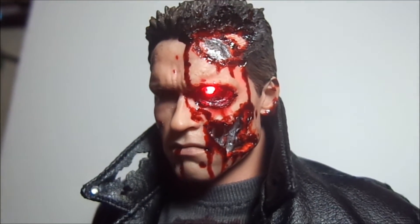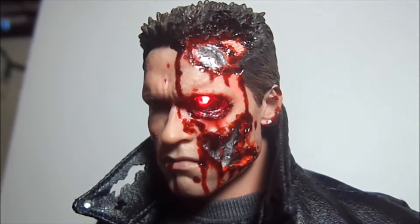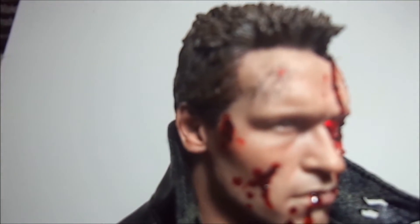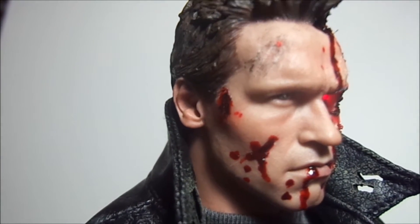Now you guys have seen my previous video on how I did the head sculpt. This is the complete head sculpt with full weathering. Haven't really changed much since the last video.